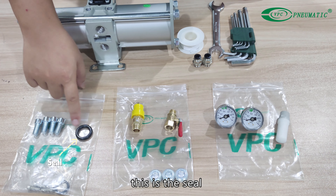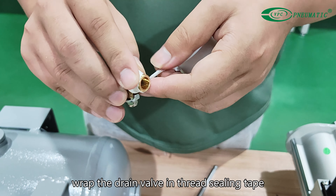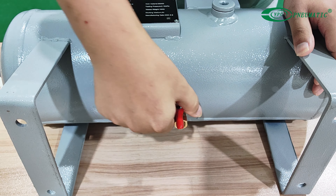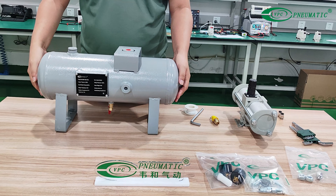This is the seal, and these are the four set screws. Wrap the drain valve in thread sealing tape, then twist the drain valve into the drain port of the tank. Square up the tank for the next step.